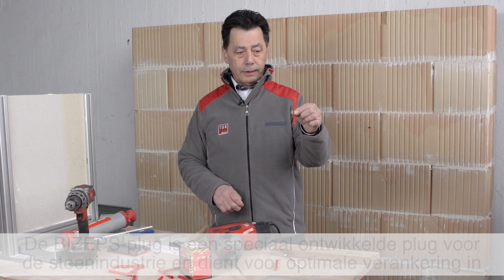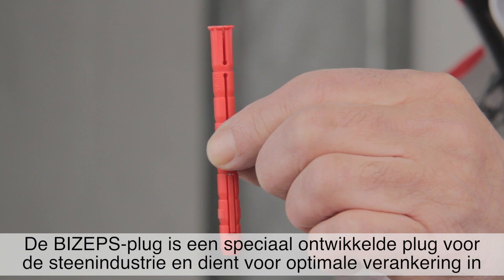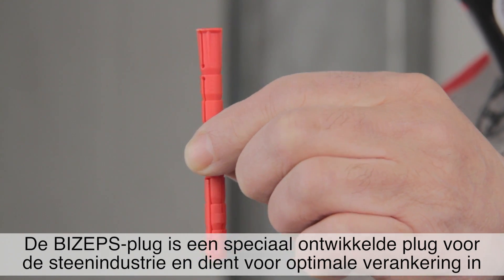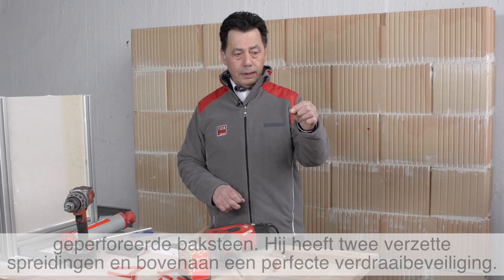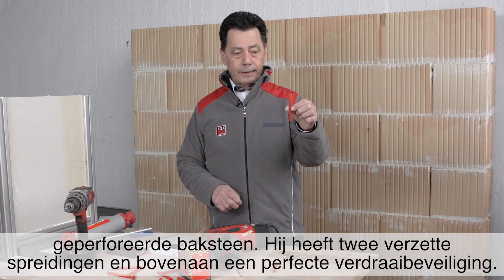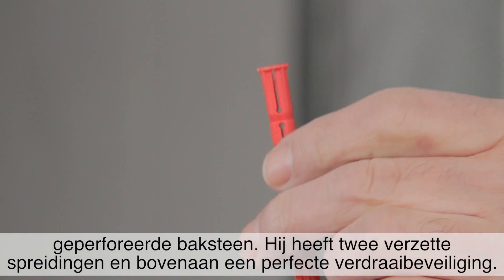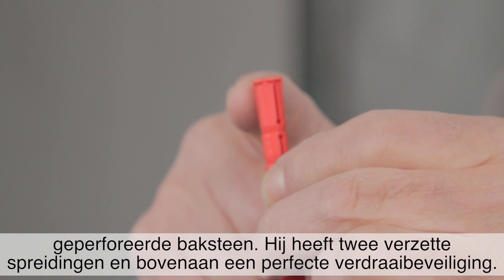The Biceps dowel is a dowel that was specially developed for the stone industry. It has excellent values in vertical cord brick. It features two offset expansion zones and a distinctive rotation protection element in the upper area.